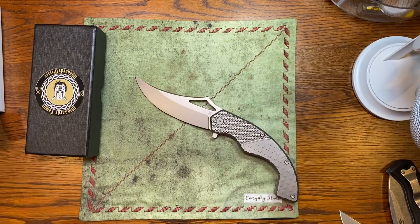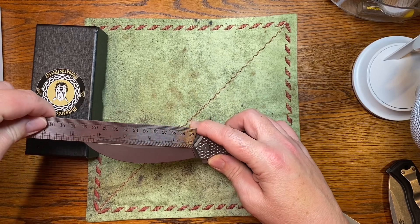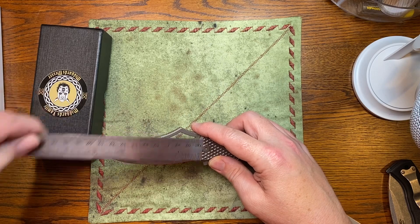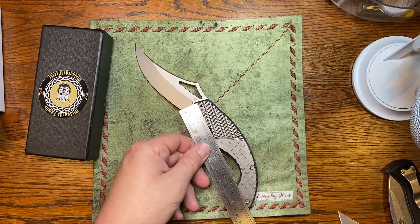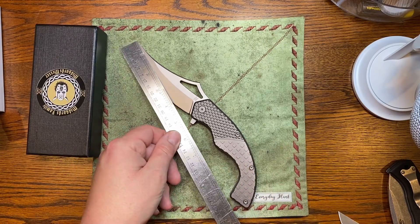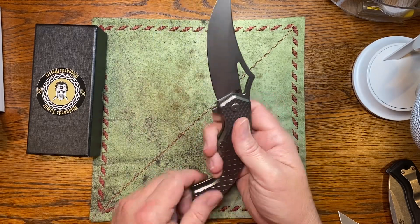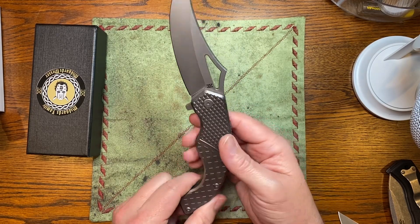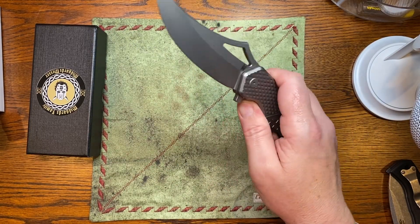Let me give you some measurements. The measurements on the website are in metric, so we're going to actually take measurements here. This is a 4-and-a-half-inch blade, about 4-and-three-quarter cutting edge. Six-inch handle scales, and a total whopping 10-and-three-quarter inches long. The action is very good — for a knife this size, that is a great action.